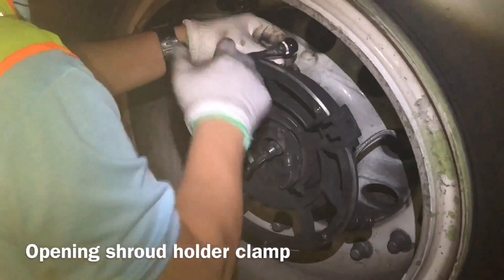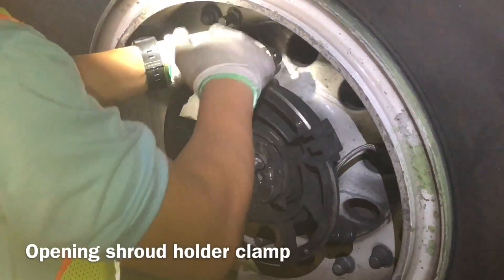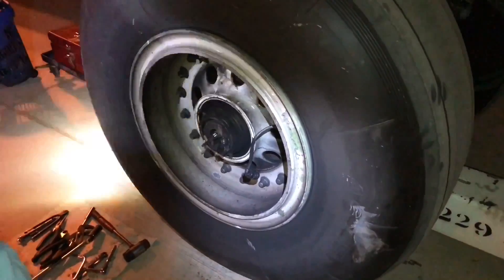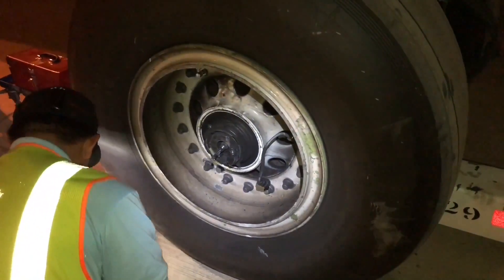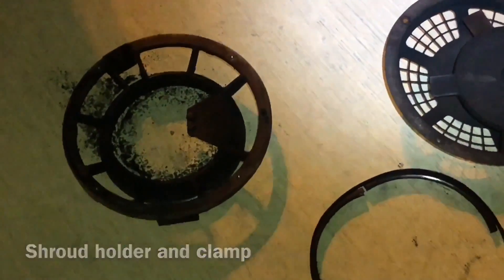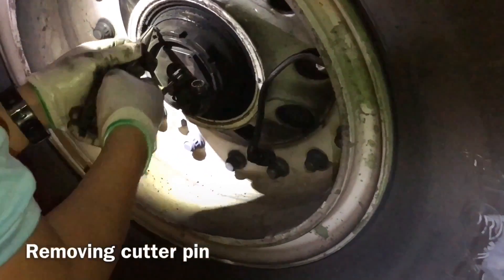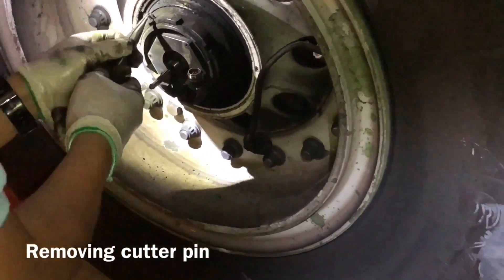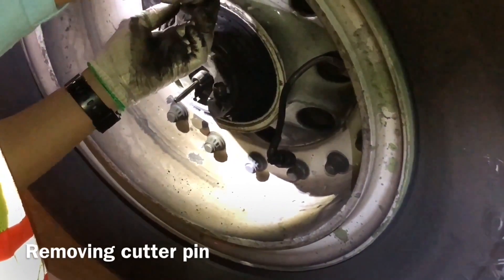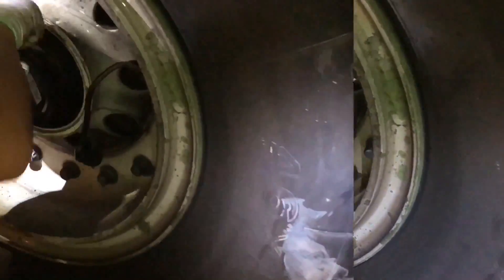Shroud holder clamp — this one holds the shroud. The shroud assembly holds the brake fan cover. Now we open the securing nuts: first we remove the cotter pin, then we open the securing nut of the axle nut.